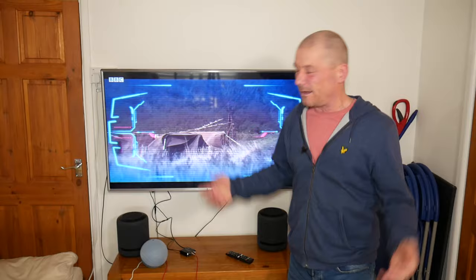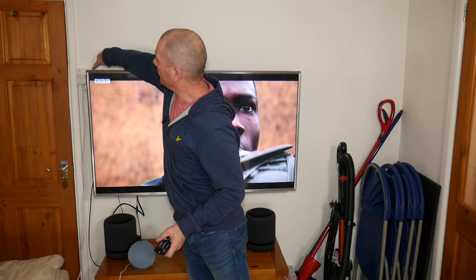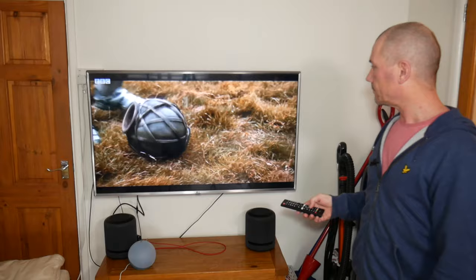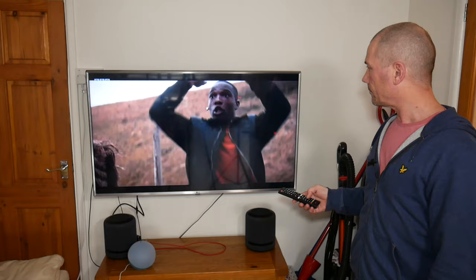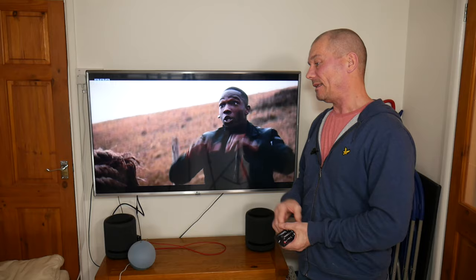I've plugged in a better optical cable — a more expensive one — and I've also now connected it to a mains power supply with a USB. I can't hear any difference at all with the cables provided, but if you do get any problems it may be worthwhile checking another cable to see if that's the issue.